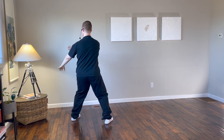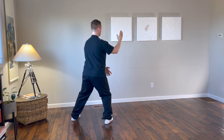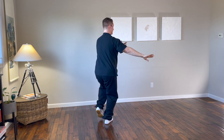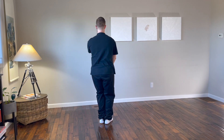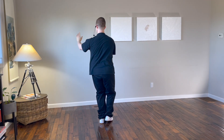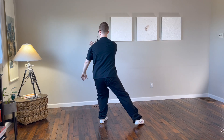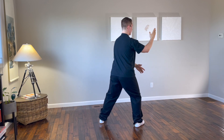Change hands, sweep across to the right, change hands, the right hand drops down, the left comes up, step in with the left foot, sweep across to the left. Change hands, stepping out with the right leg, right hand on top, left hand on top, sweep across to the right.